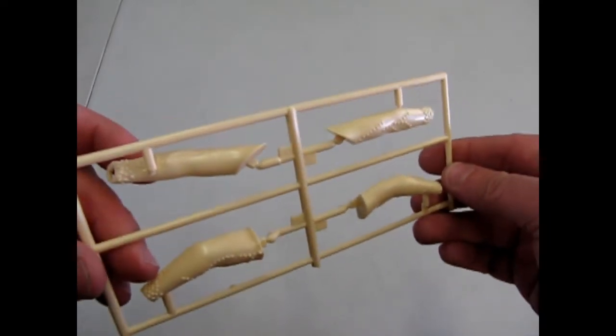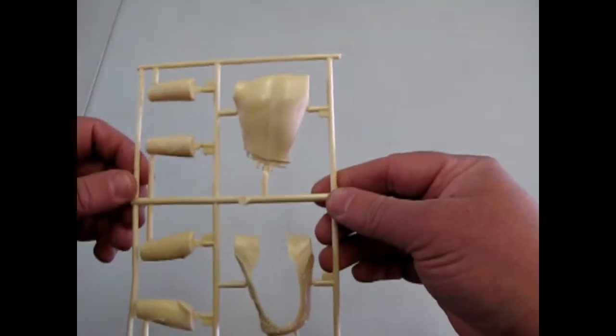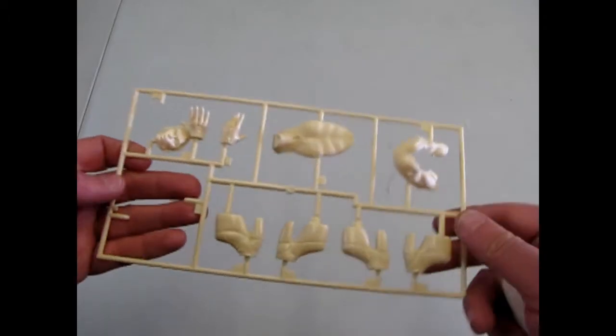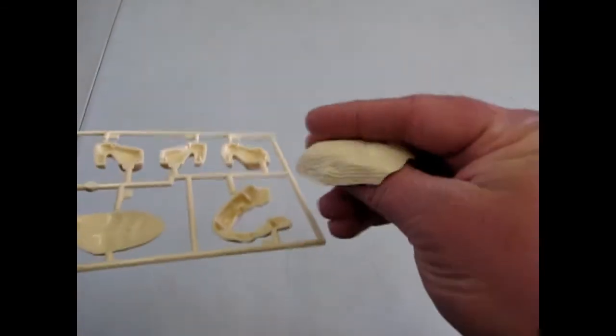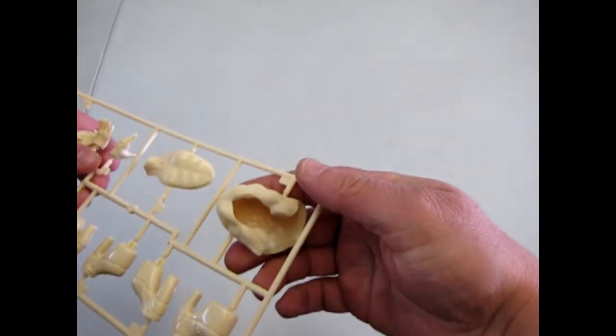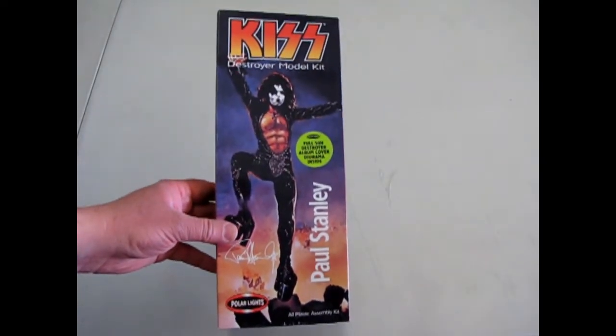Looking at the figure itself, you can see there are a lot of studs on the sleeves of the arms, which would be quite nice to paint up. Then we've got his torso in that interesting pose, the chest and arms, and the big vest. Here's where it gets interesting — we've got his face, his hands, his chest, two-part hair — the front and the back — and those famous KISS super huge elevator platform shoes.